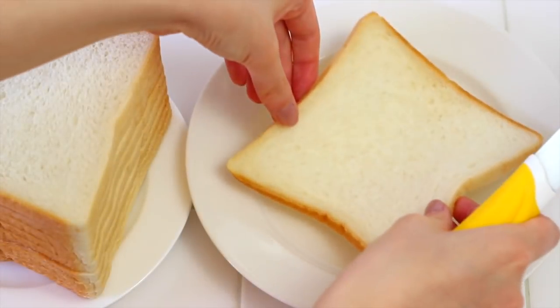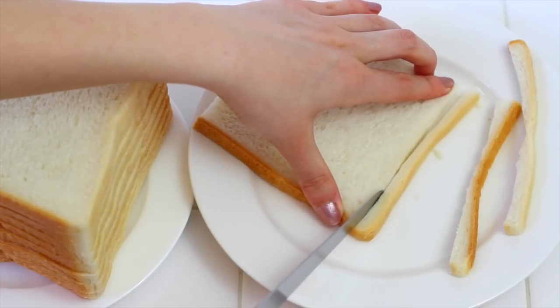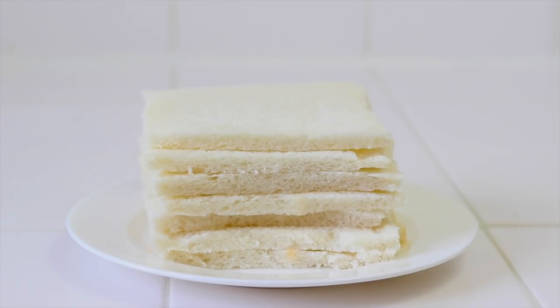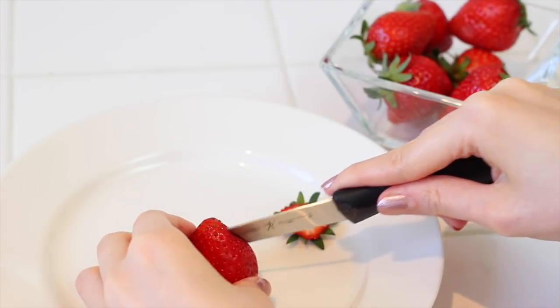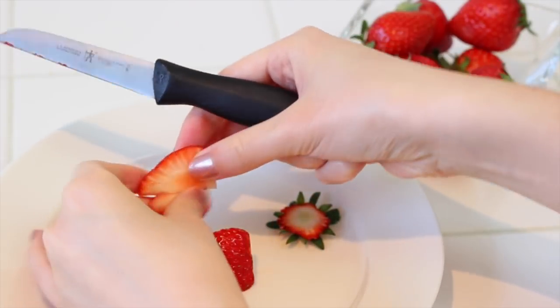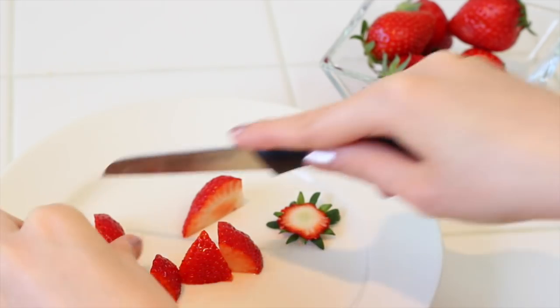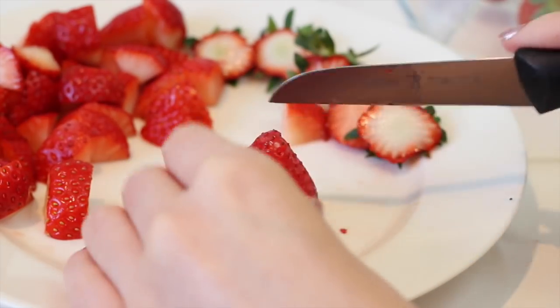To start off, you want to cut the crust from each slice of bread like I'm doing right here. You also might want to use a rolling pin to flatten out the pieces so that it'll be easier to roll them up later on. Then you want to take your strawberries and dice them up. First cut off the green part, then cut the strawberry in half, cut those pieces in half, and then cut those individual pieces in half again so you're left with small pieces. Keep doing that to all of your strawberries.